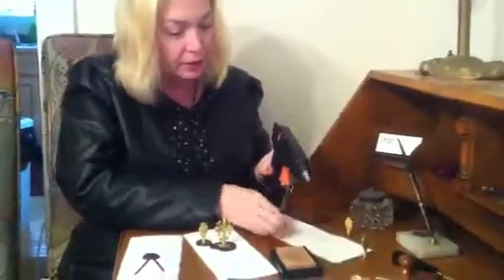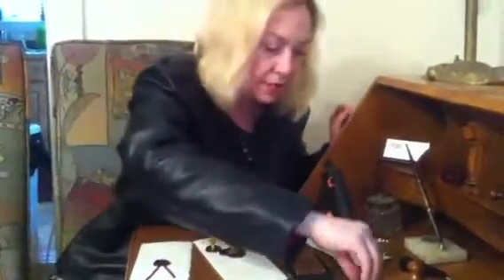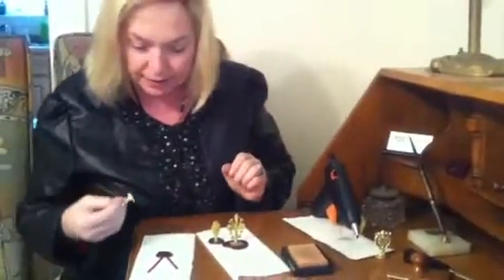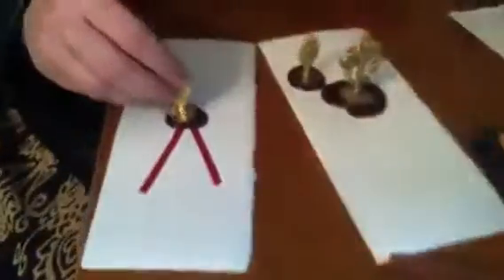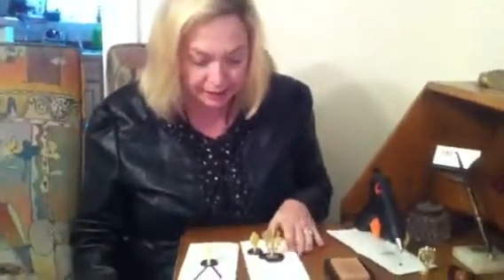We're going to let both of those cool. I'm going to put it on my work paper right over here and let that stand. Then I'm going to put another seal right here — this is a 17th Century E. You just let them cool for about 30 to 60 seconds.